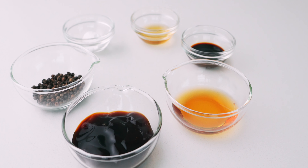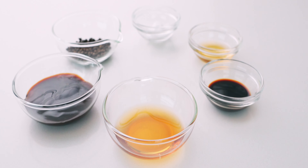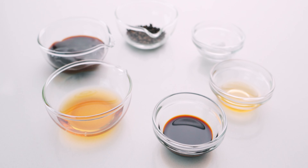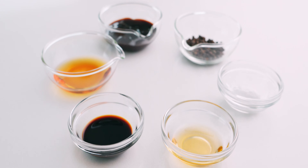Two tablespoons of oyster sauce, one tablespoon of Shaoxing wine, one teaspoon of dark soy sauce, one teaspoon of sesame oil, and one teaspoon of potato starch.